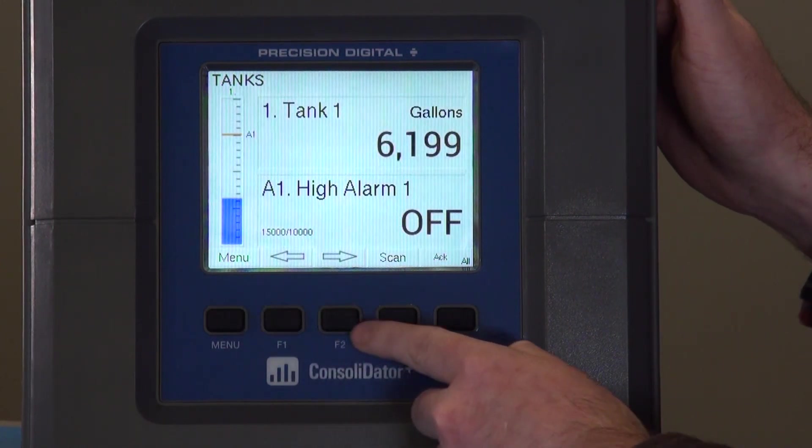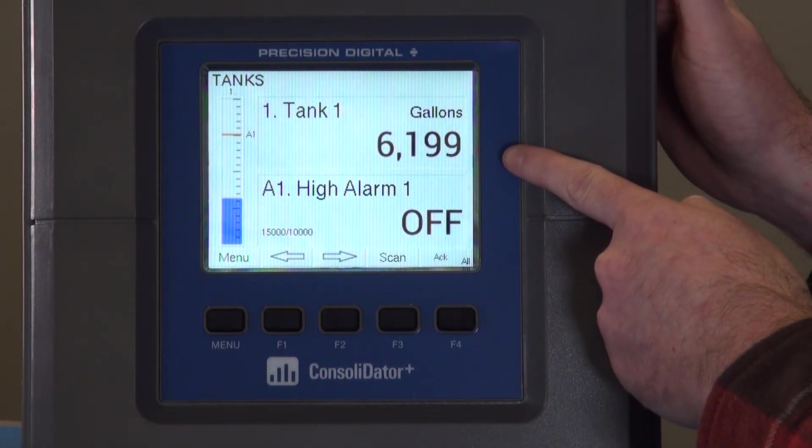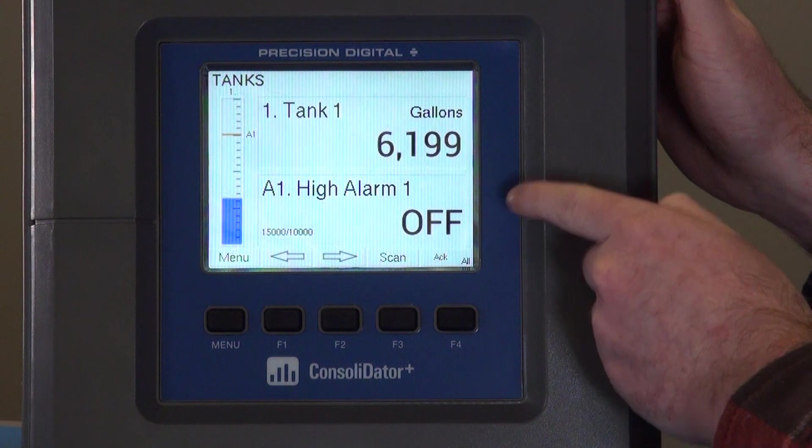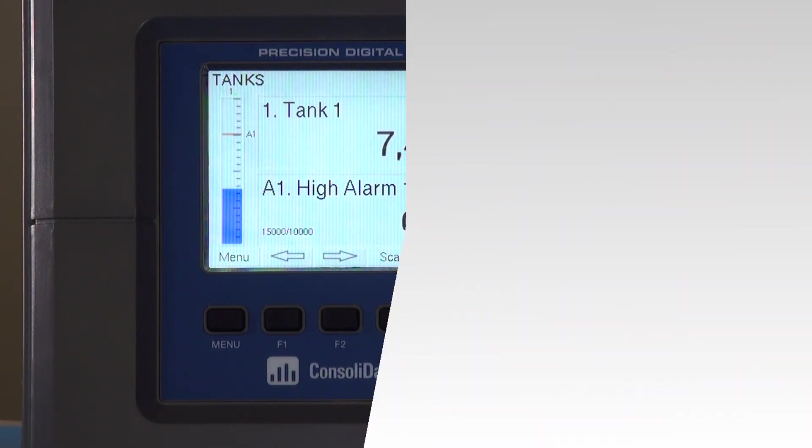Moving back out, you'll see our newly created screen with the screen title, Tank One that we created, and the high alarm. In this screen you'll see we show the bar graph, and by manipulating the input you'll see just like before the input go up, the alarm turns on, the red line shows our reset point, and going back down you'll see the alarm go off. And that's how you create a customized screen for an input and the alarm associated with it. We'll see you next time.